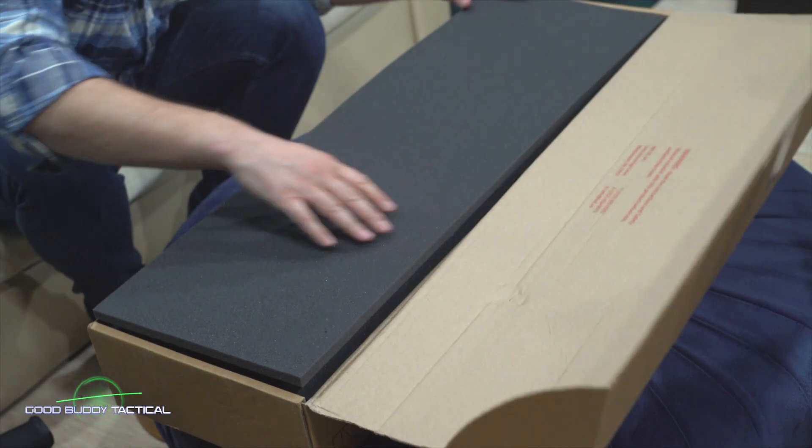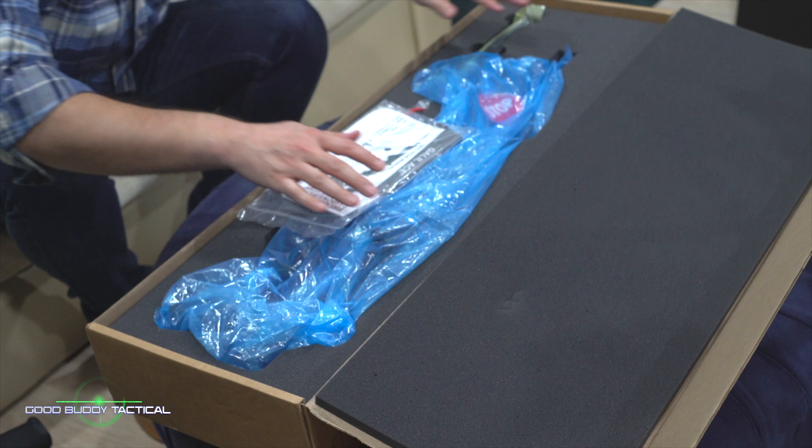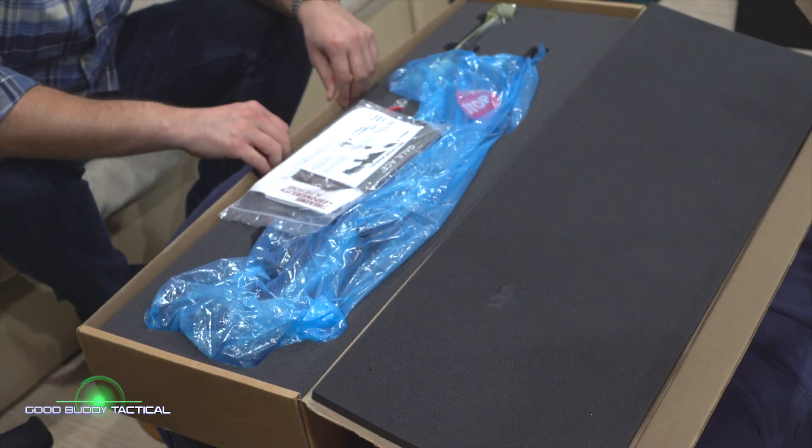I like the box — it's not very useful but I like the branding. They put in a nice piece of foam, and we've got our owner's manual. It comes with a PMAG, and we've got one mag already loaded with some wonderful brass-cased AK-47 rounds.